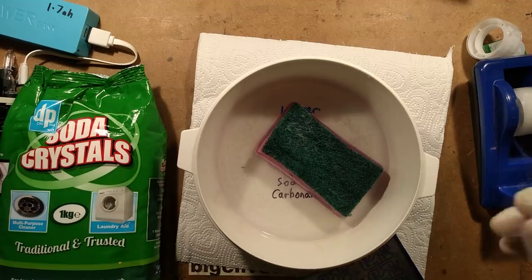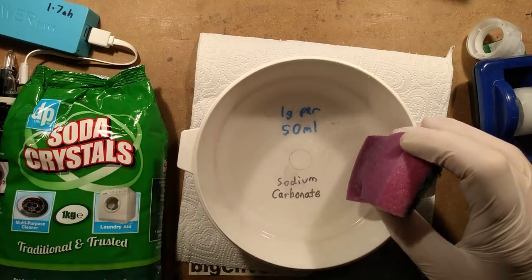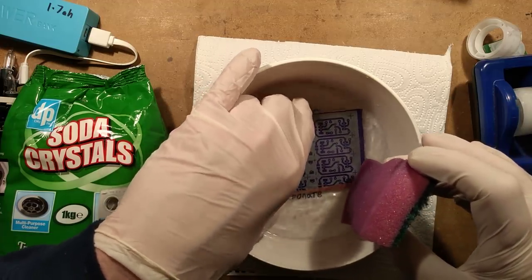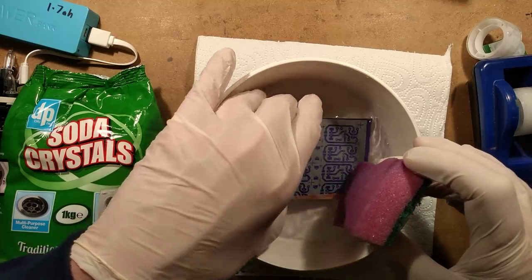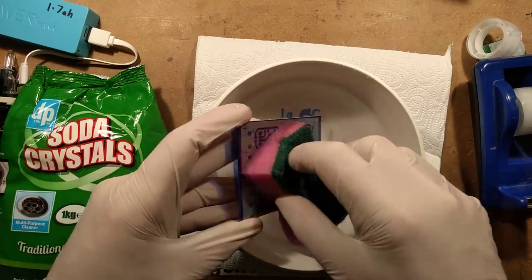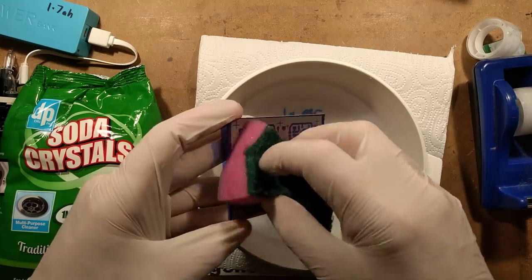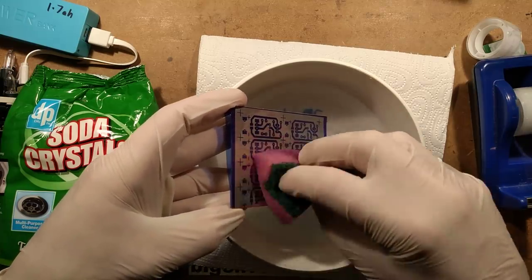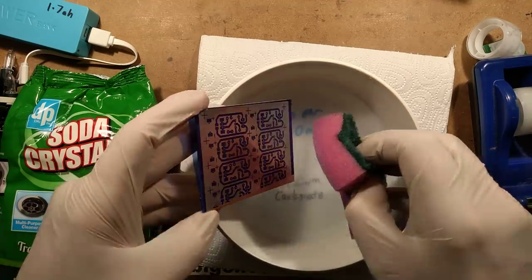The next process will be the ferric chloride. This is a very easy solution to make up — it's one gram of sodium carbonate per 50 millilitres of warm water. I'm going to submerge the circuit board in that. Depending on the strength you make it, the speed is affected — the stronger it is, the faster it works. But you don't want it too quick; a fairly weak solution gives you plenty of working time. It's really helpful to sponge it, because another difference with this dry film versus traditional material is that it requires some movement — you have to sponge the front. As you can see, it's getting through to the copper now.